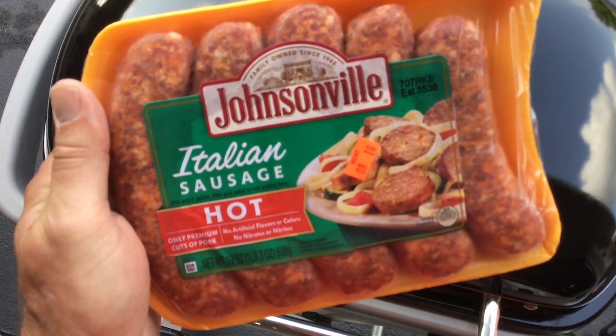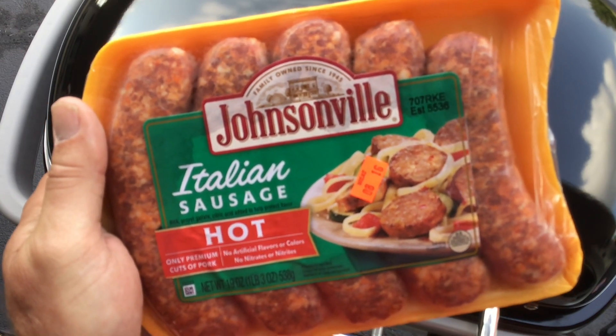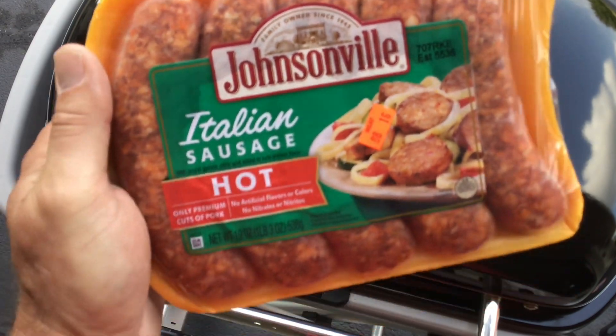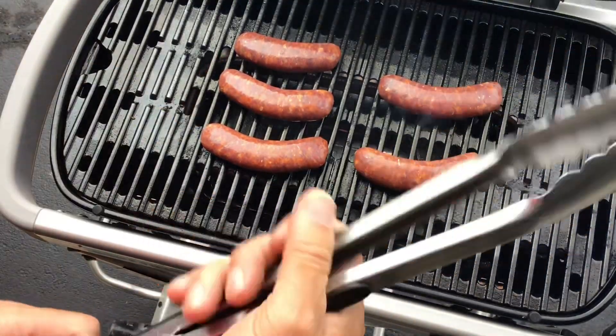This is what we're using — the Johnsonville Italian. I know you're saying you can't make brats out of a hot Italian sausage, but yeah, you can make beer brats out of a hot Italian sausage. I'll show you how. All right, brats are on — all we want to do is give them a quick sear.